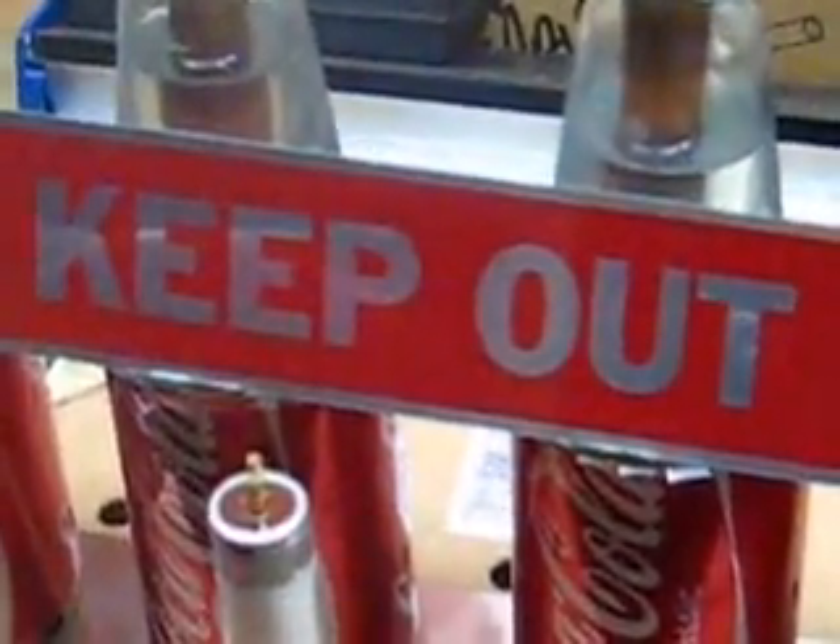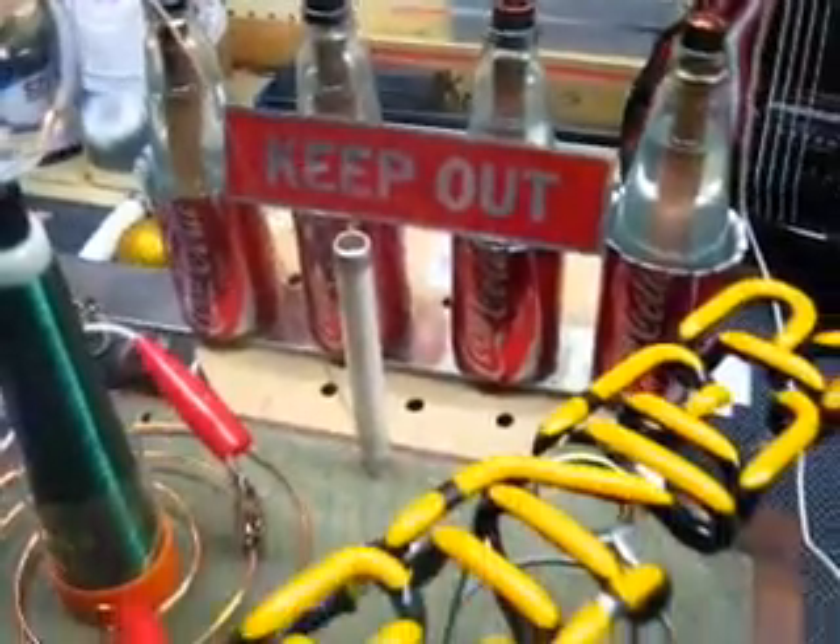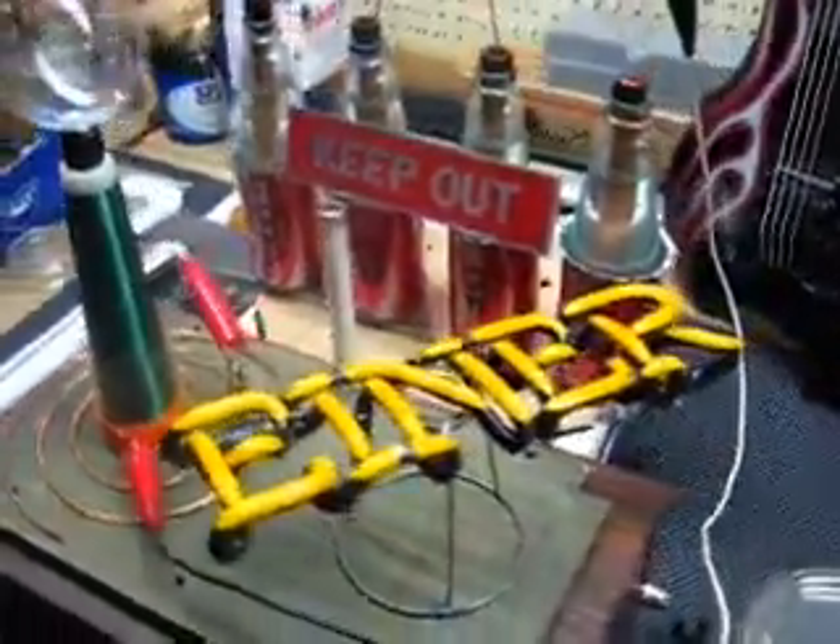Yeah, you might want to get this out of here. Lot of voltage there. Tickles. Anyways,